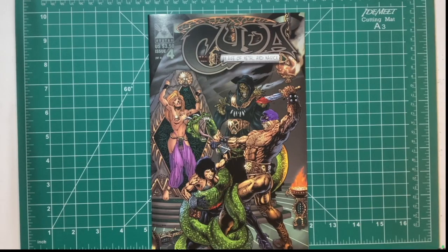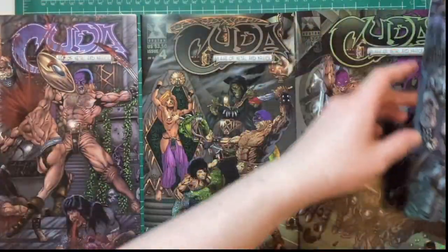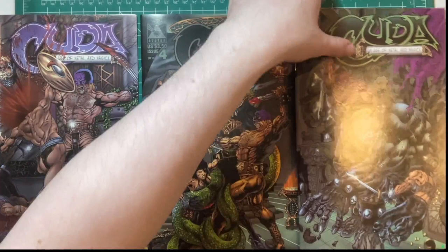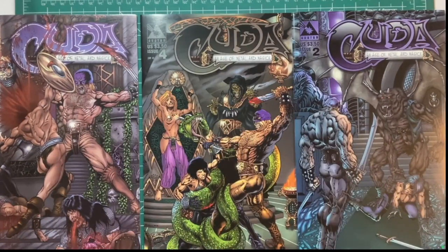It feels like a safe series — there isn't much craziness going on like Faust, which was insane. I'm going to cover EO at some point this week. Very cool covers, very interesting look and feel to the book. Not a big fan of how Avatar printed their books though — they kind of feel different from mainstream comics.